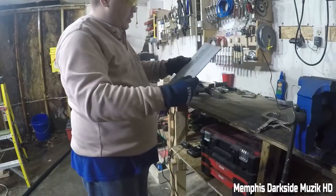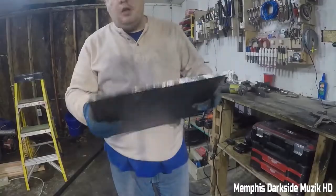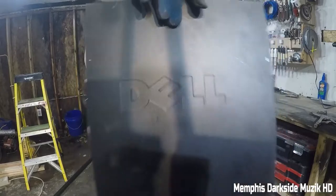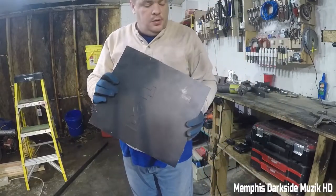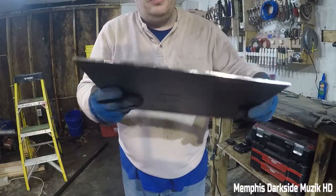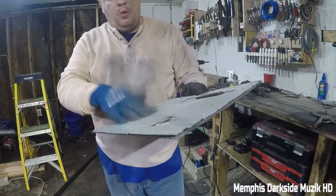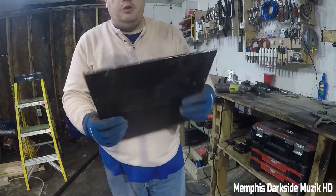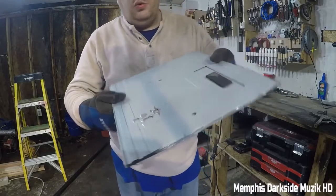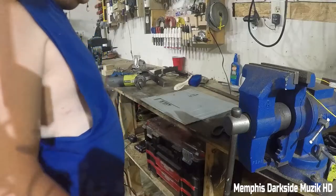I'm happy with that right there. Now what I want to do with this Dell panel is clean up some of these rough edges. We're gonna take the angle grinder and do that off cam, and we're going to clean up all these nice little pokey pricklies. Let's do it.